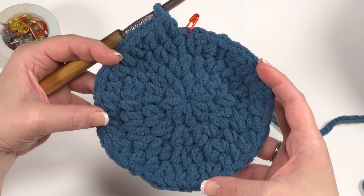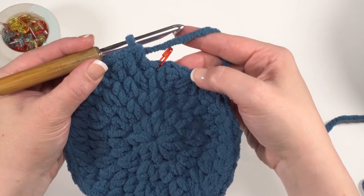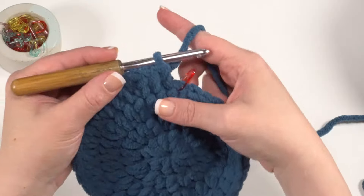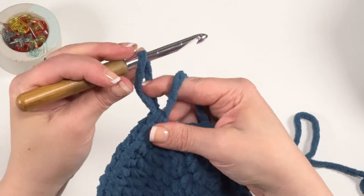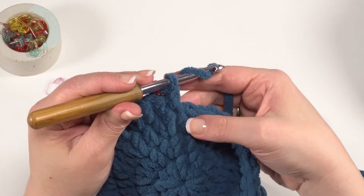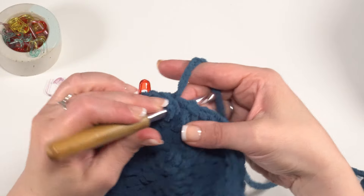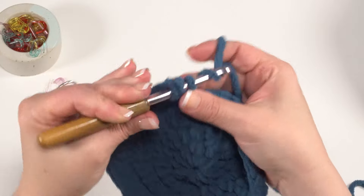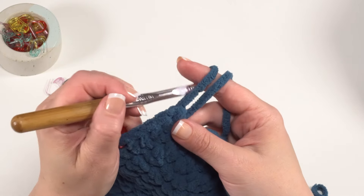Round five is our last round of increases. We're going to half double crochet in the next three stitches and then increase in the stitch after that — so the pattern is one, one, one, two. Move the stitch marker up into that first stitch. Put a half double crochet in the first three stitches, then two stitches in the stitch after that, and that is our repeat all the way around. At the end we'll have a total of 50 stitches.